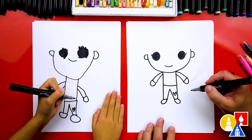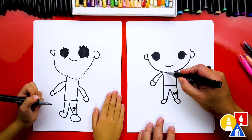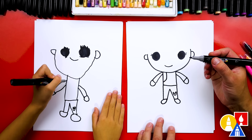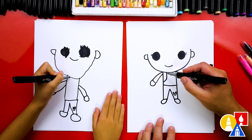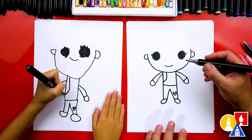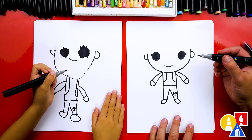We're just going to draw a letter U for her hand to keep it really simple. If you want to, you could add extra details like fingers, but let's keep it simple. Now let's draw her jacket. We're going to draw a line that comes down right here, and then it's going to curve out to the side — start on her chin and then straight down under her arm. Then let's do the same thing over here. There's her little jacket.